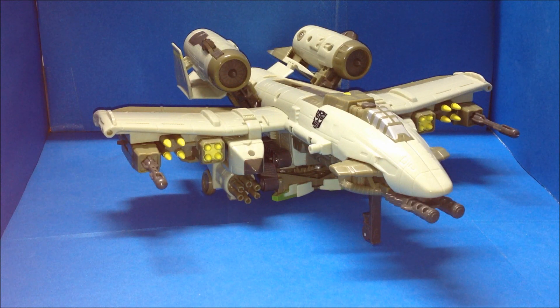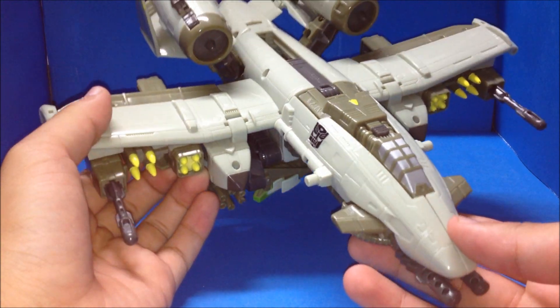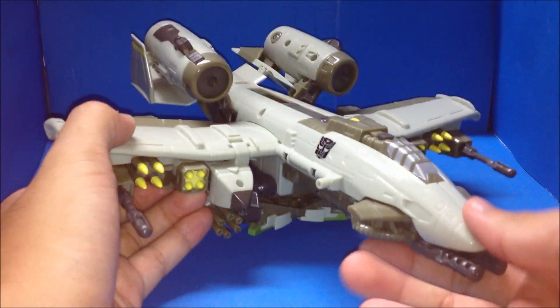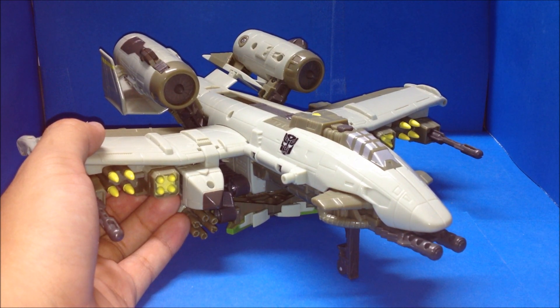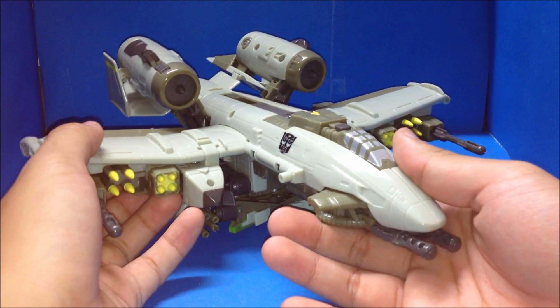Ultra Class Windblade. Also it's a repaint Cybertron Windsaver from the Transformers Cybertron line — it's a repaint Toys R Us exclusive. But also I don't have the Optimus Prime Cybertron Leader Class yet — I'll buy it on eBay soon and I'll be reviewing it.